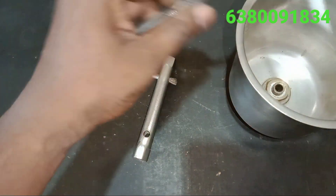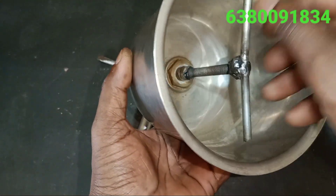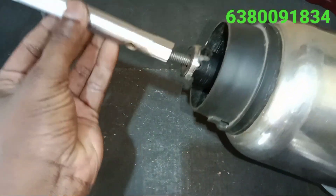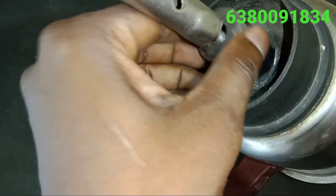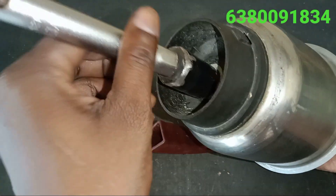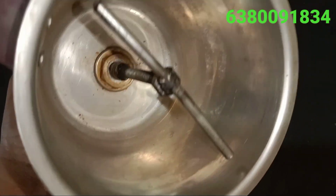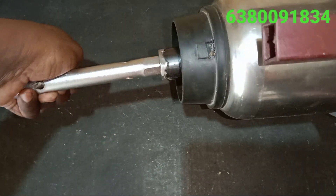We can also use a base. We can lift a screw type, we can also lift a fitting. I am already doing a video. Now we are ready for a kit. Now we are going to fit the pipe in the center of the pipe. We are going to fit the seat in the center of the pipe. We are able to fit this tube with the top!